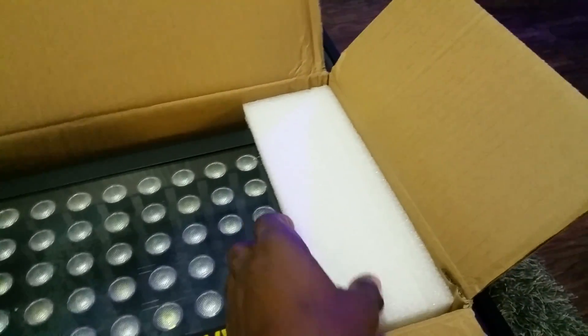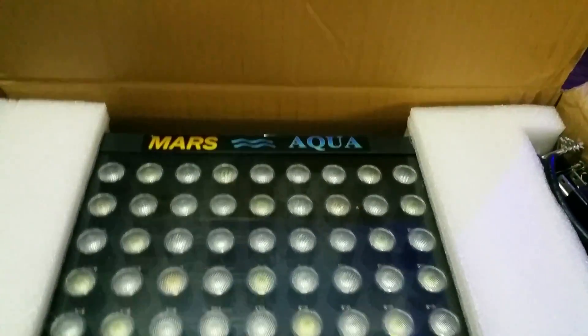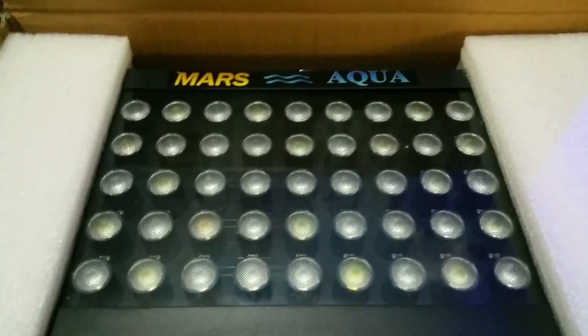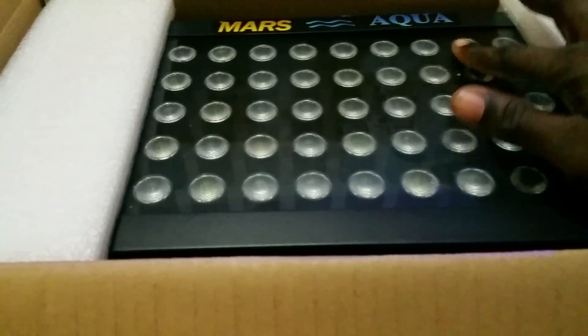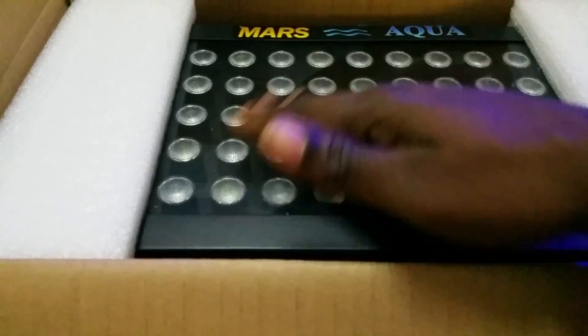As you can see, turning this around — Mars Aqua. Looks pretty cool. It's pretty bigger than I thought. I've seen some reviews on ones similar to this and they spoke about how big it is. It's a pretty big fixture, so I don't know how well this is going to do with electricity.